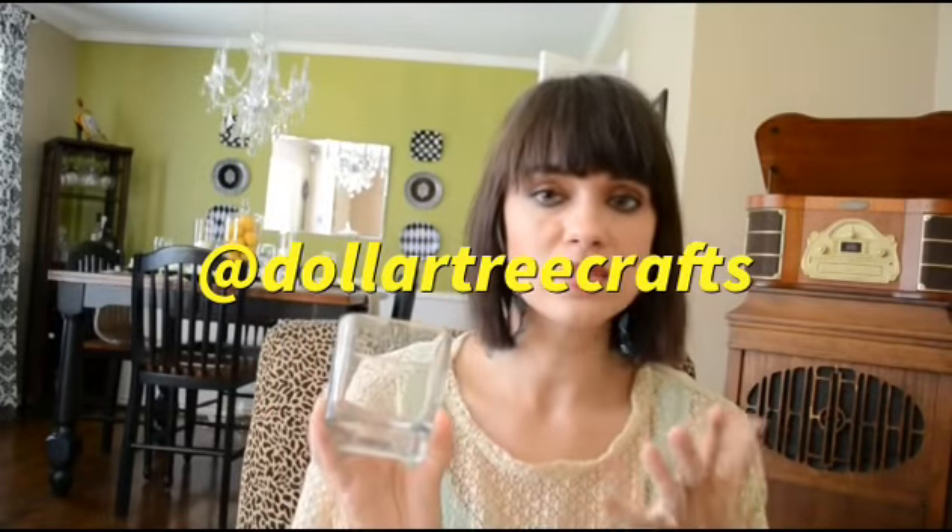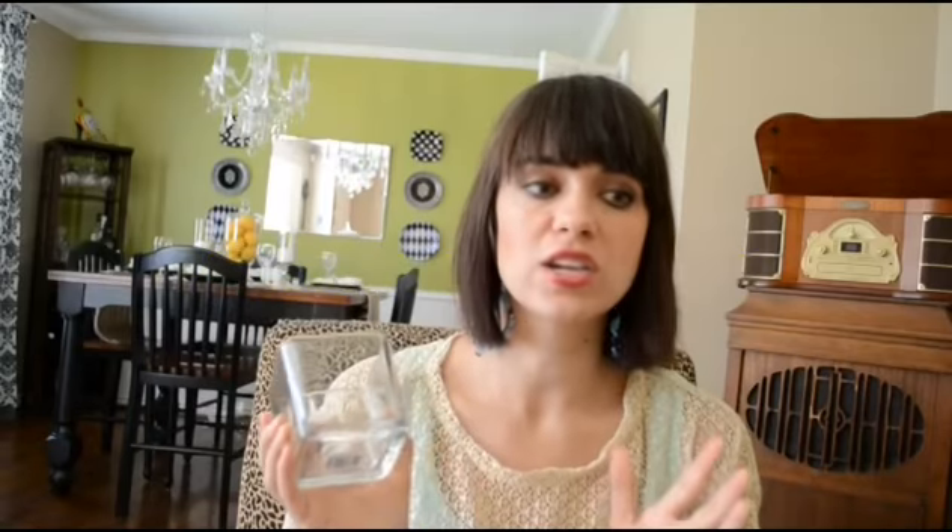And here's the votive holder I was mentioning earlier. I'm going to put the sticker on the front, spray paint it, and then peel it off. Hopefully it'll look really cute. I will post it on my Instagram once I complete that. If you don't follow me and you would like to, my Instagram name is Dollar Tree Crafts — same as my YouTube channel — and I post lots of craft projects completed using things from the Dollar Tree.